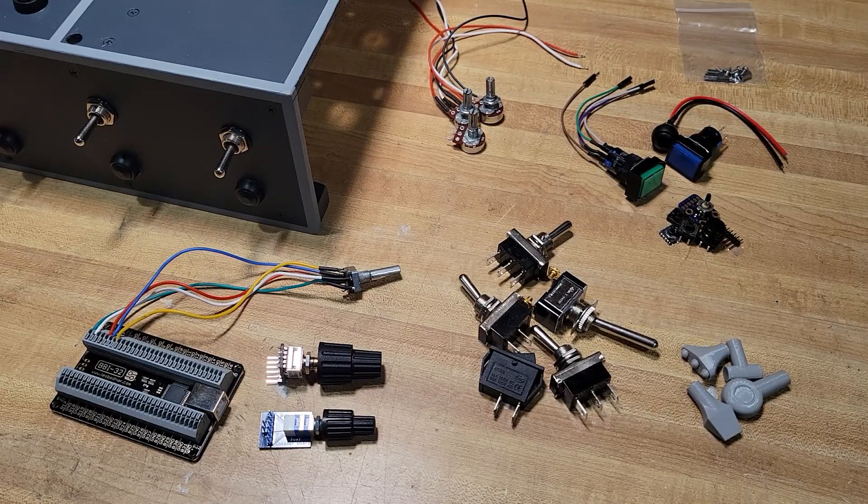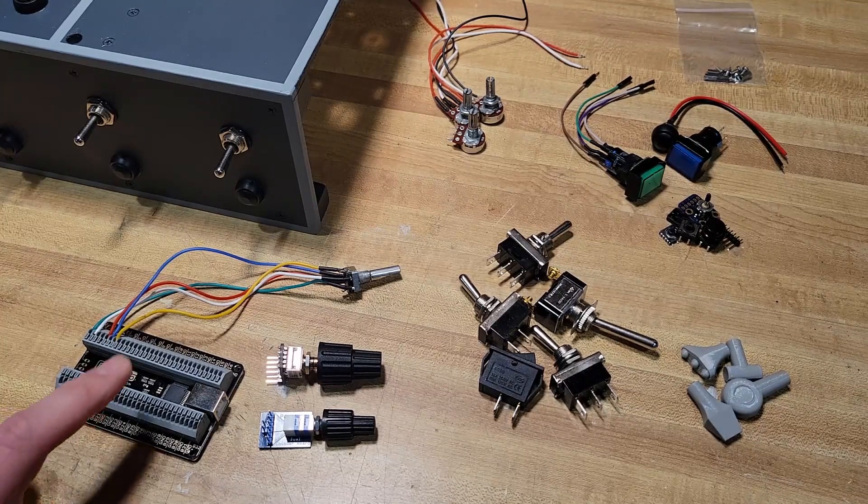I've been building my own throttle extension for flight simulation and I thought I'd make a video showing all the different pieces, elements, and parts that I found over the last couple years putting these things together, especially those that work well in VR. I've kind of decided at this point I'm going to build everything I make now using these Leo Bodnar boards.